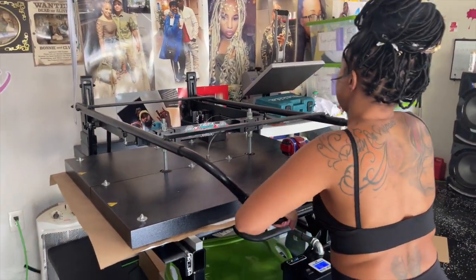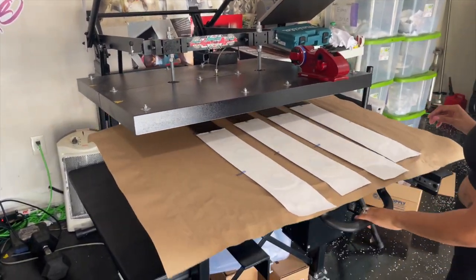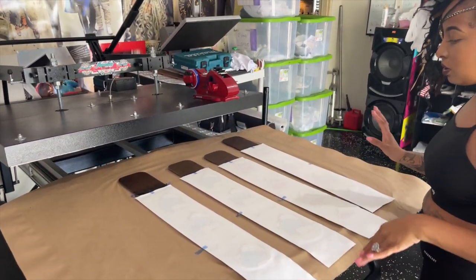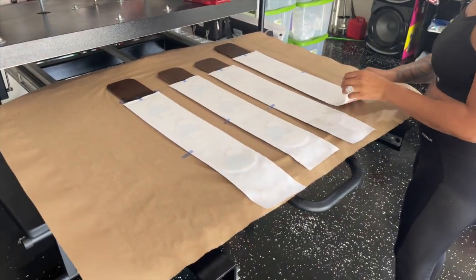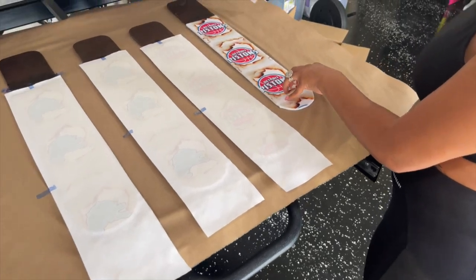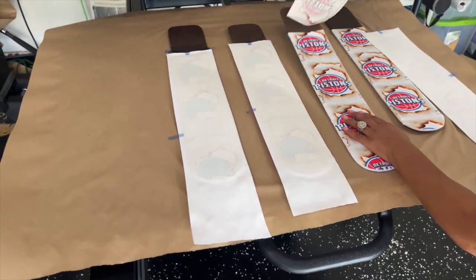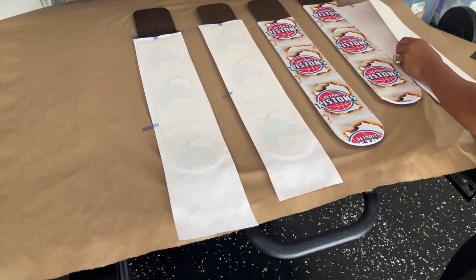All right, we are done. We just take this up to see what happens. That looks beautiful — exactly how we want them to look.